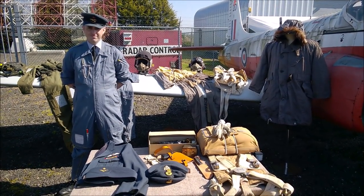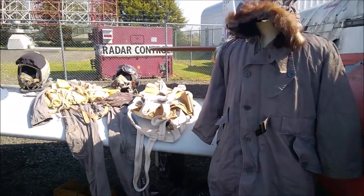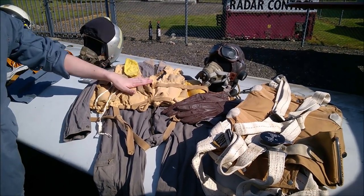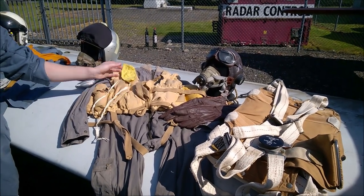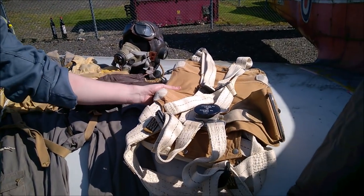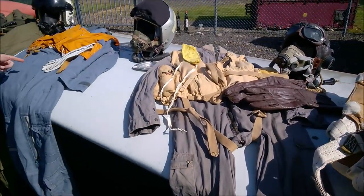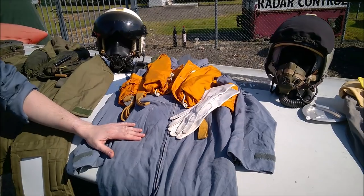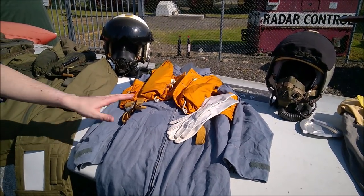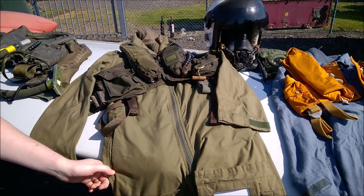Here we are with the RAF display, and David is going to run through some of the bits and pieces on display. There's a timeline going on. Starting with very late war and immediate post-war: the Beatman suit, 1941 Mae West used just into the 50s, 1941-pattern gloves, C-type helmet, G-type mask, and Mark 8 goggles, plus a back-type parachute harness. Moving into the 50s and 60s: Mark 2A flight suits and the Mark 4 LSJ — Life-Saving Jacket — Mae West. Then a massive leap to the early 80s: a Mark 14 flight suit set out for the Falklands, a Mark 25 Mae West, and a Mark 3 bone dome.